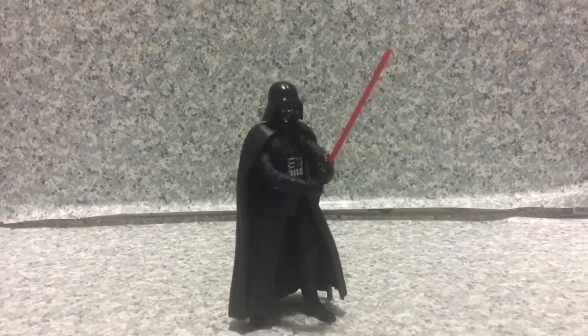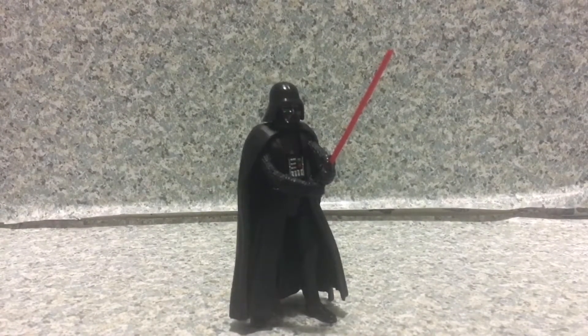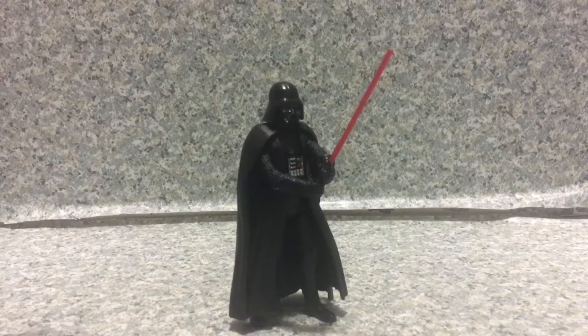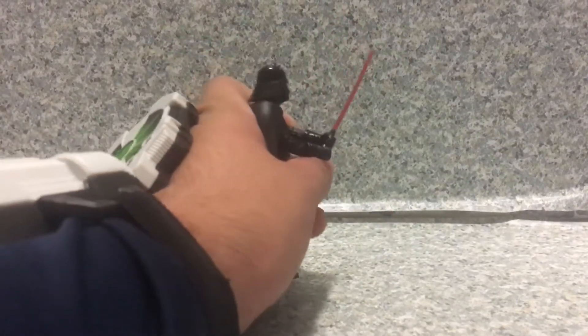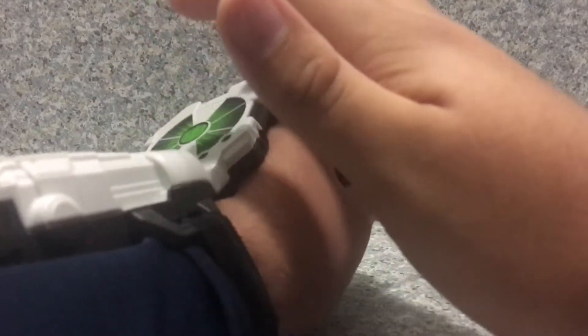Now for the feature, he does speak several phrases. Let's bring out the Force Link and hear him talk. Let's put on my wrist here — and I'm on. There we go. "Don't underestimate the Force." "There'll be no one to stop us this time." "Prepare your troops for a surface attack." "There'll be no one to stop us this time."